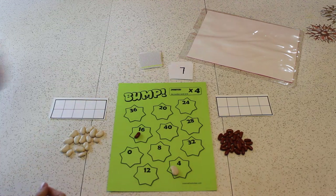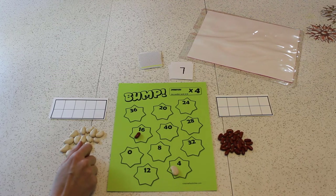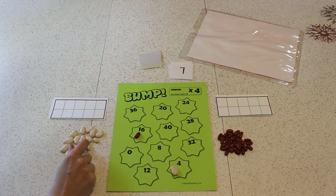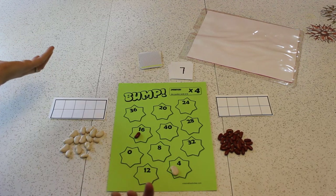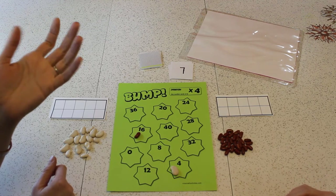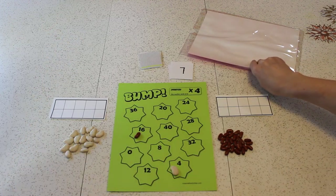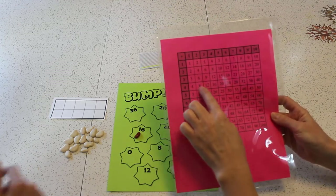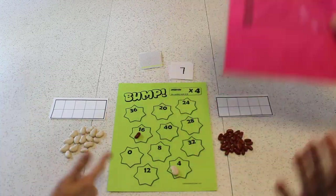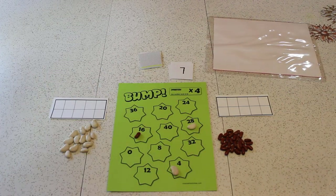4 times 7 is 32. Oh wait — are you sure about that? 4 times 7. 4 times 7 is 32. No, it's 30. But there's not a 30 on here. Let's resolve this dispute — let's check. 4 times 7 is 28. Right, 28. You remember 4 times 7 is 28. Oh, because it's 14 doubled. Yeah. We got that — 4 times 7 is 28.